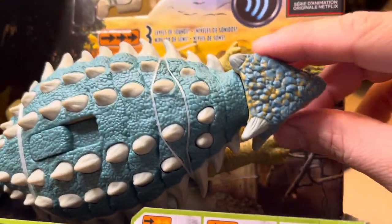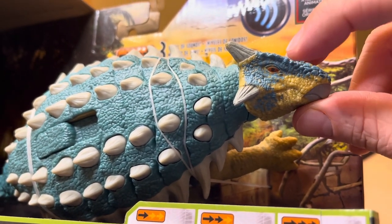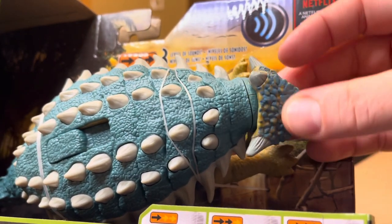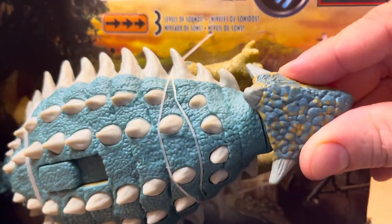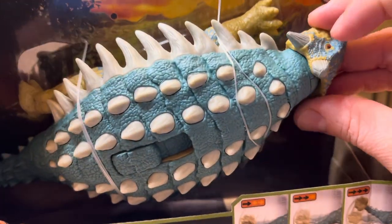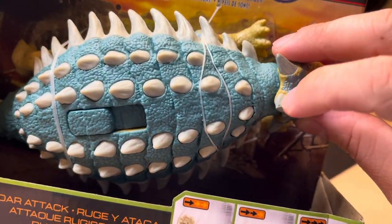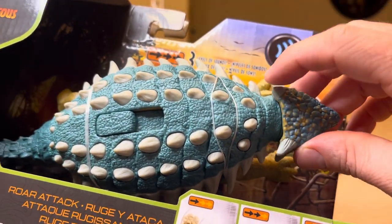Now, you can see on my Bumpy, it has a problem with quality control on the eyes. They mismatched the pupil. And look in this eye, it's off too a little bit. Bumpy has had a really hard life. Look at the battle damage Bumpy has incurred, and her life with this horn being broken.